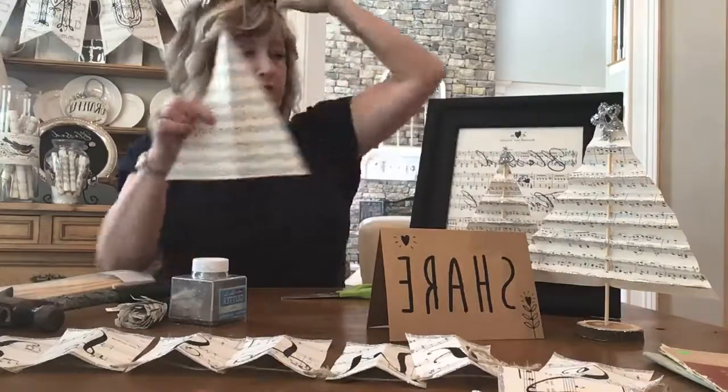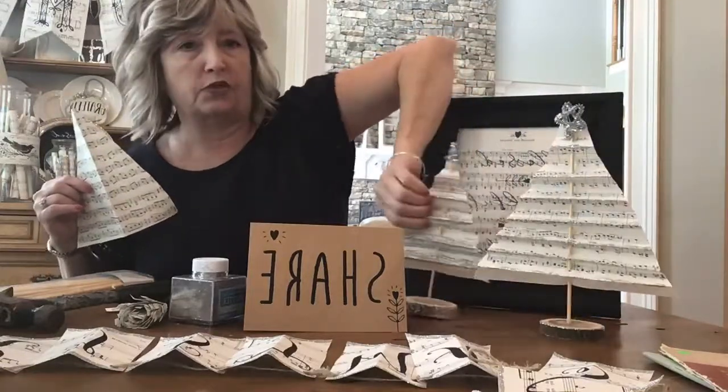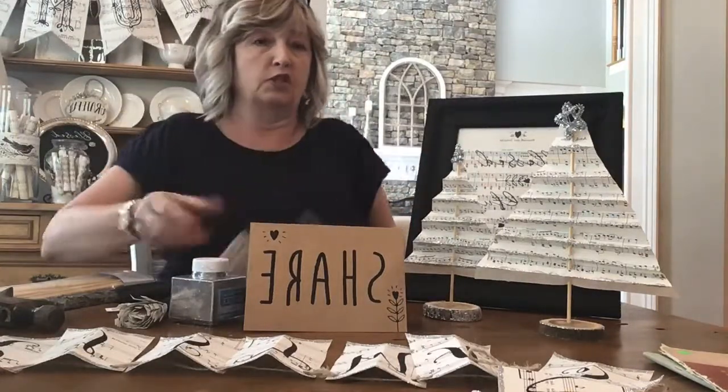I have two different sizes — you'll notice this one is taller and wider, and this one is shorter and narrower. So you could do a whole forest of trees using this kind of paper.